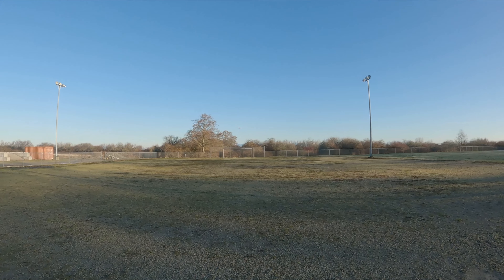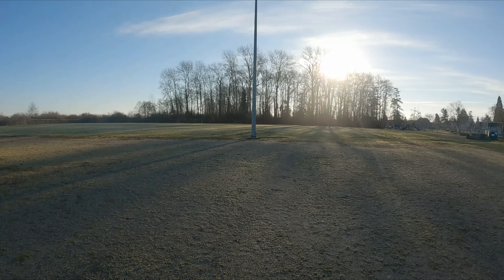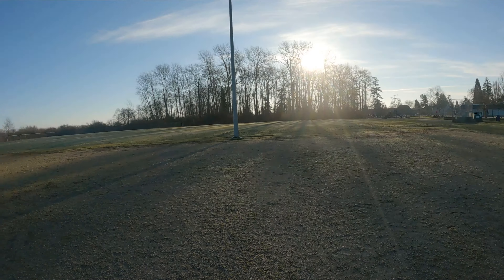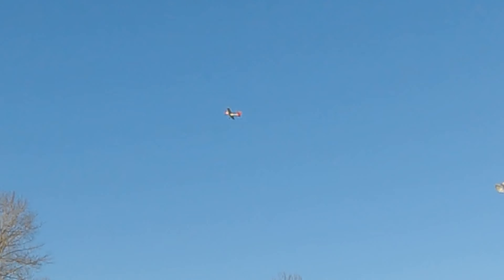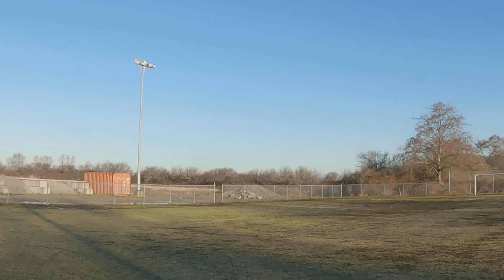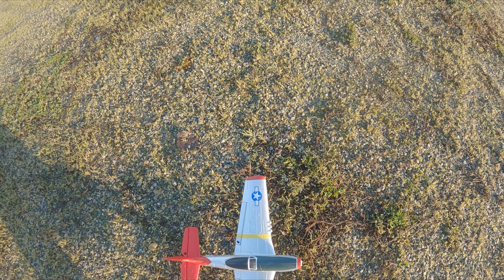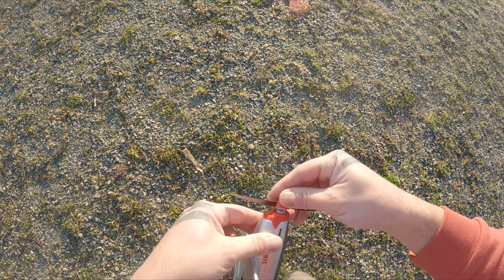Oh my god, I'm so anxious right now. So cool! What are the one-button acrobatics all about? Yeah! Sick! Oh my god! Here we go. Yeah, baby! Oh no — I lost the propeller. Oh, there it is. You survived! You survived my first crash! What is happening with my life right now?